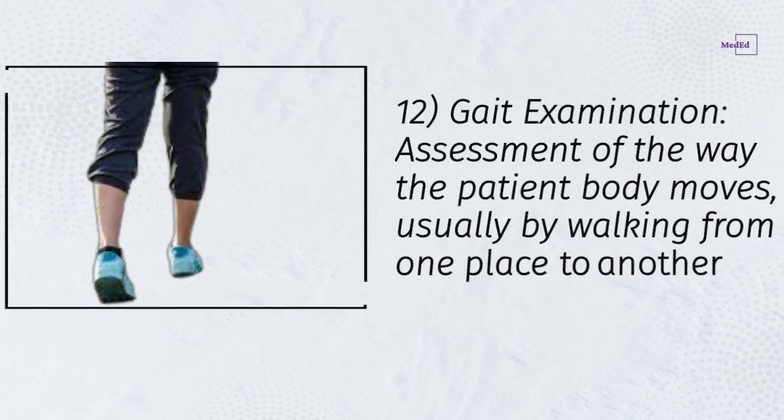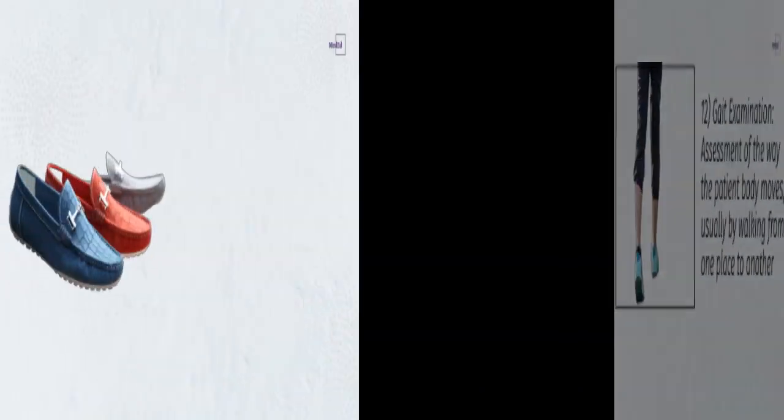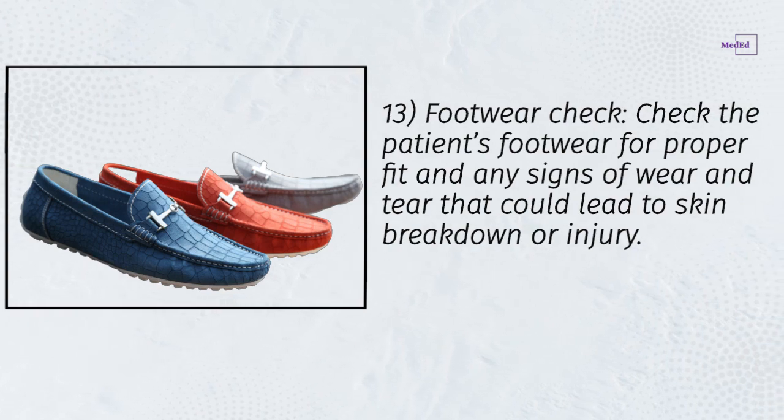Step 11: Nail examination — examine the nails for any fungal or bacterial infections and check for ingrown toenails. Step 12: Gait examination — assess the way the patient's body moves, usually by walking from one place to another. Step 13: Footwear check — check the patient's footwear for proper fit and any signs of wear and tear that could lead to skin breakdown or injury.